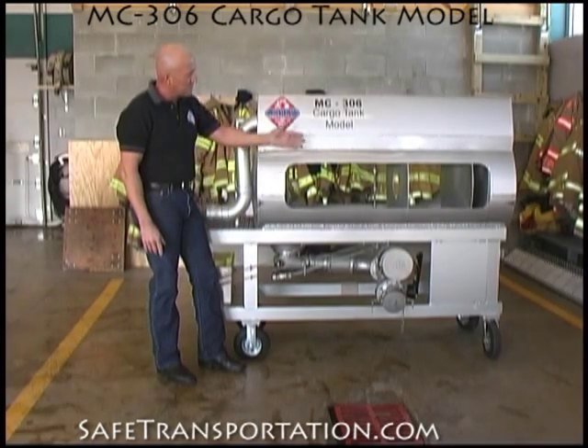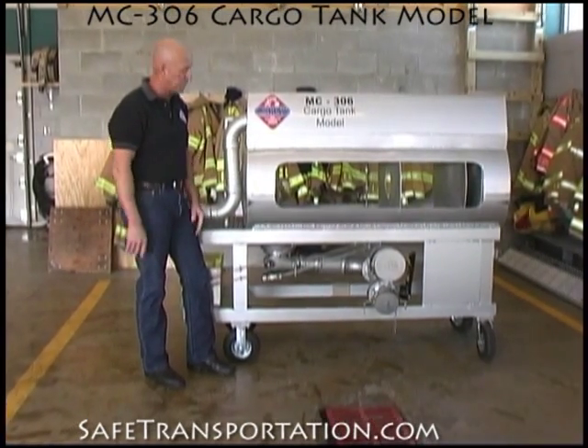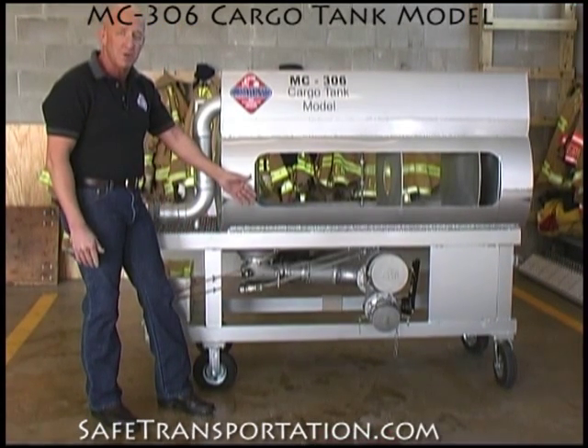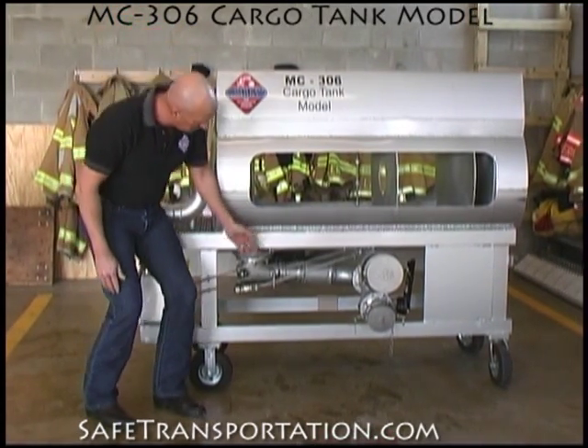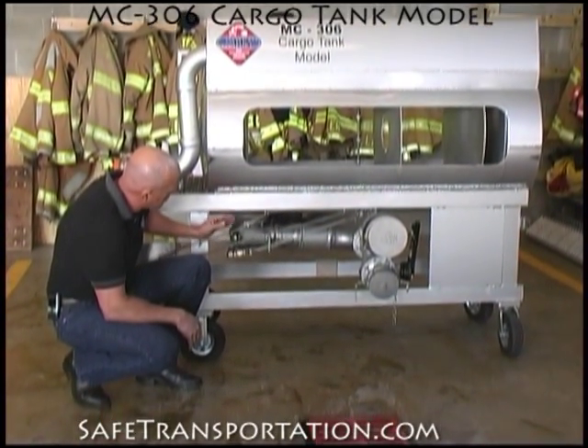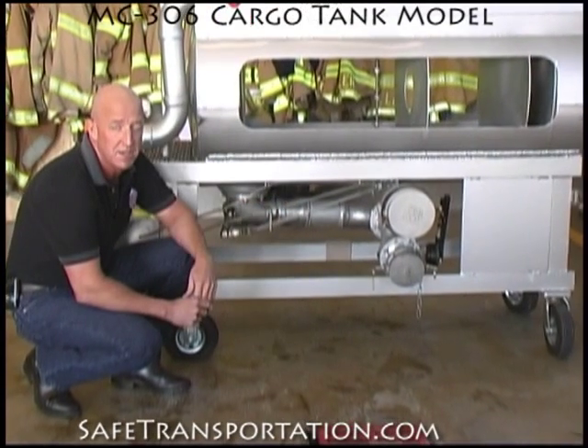On the other side of this model, you can clearly see we have openings so students can view it from either side and view everything that we showed you on the other side. This is actually the product discharge part of our model, and if you look down below, you can see the internal valves, the emergency turn internal valve, the unloading lines, as well as the filling lines.